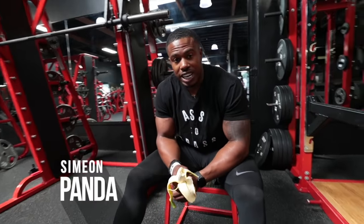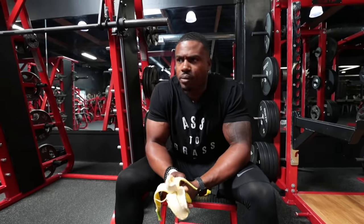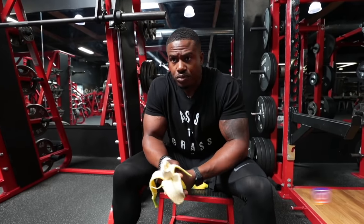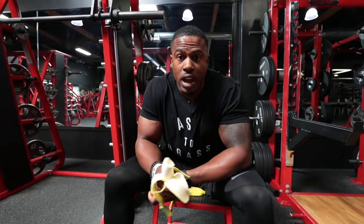Today is Legs Day, and I'm going to bring you something a little different. Every now and then, just to chop it up and give my legs a little shock, I switch things around.